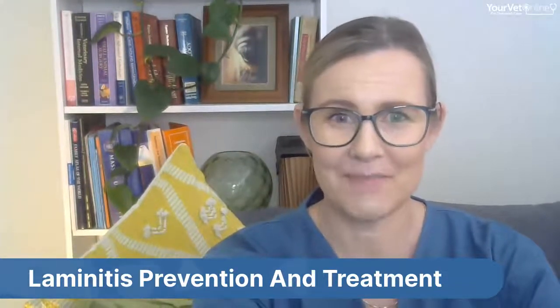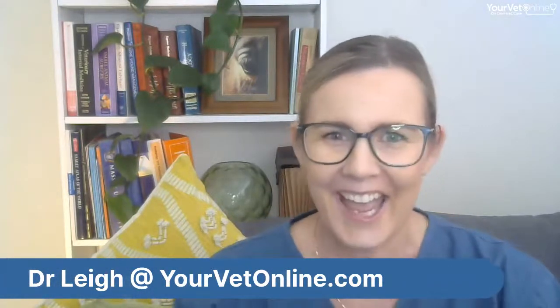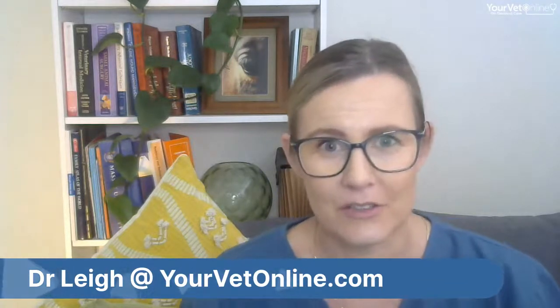If you haven't met me before, I'm Dr. Lee Davidson. I've been a veterinarian for over 20 years, and I run Your Vet Online — Australia's first 24/7 telemedicine online vet consulting service, so you can get veterinary advice any time of the day.